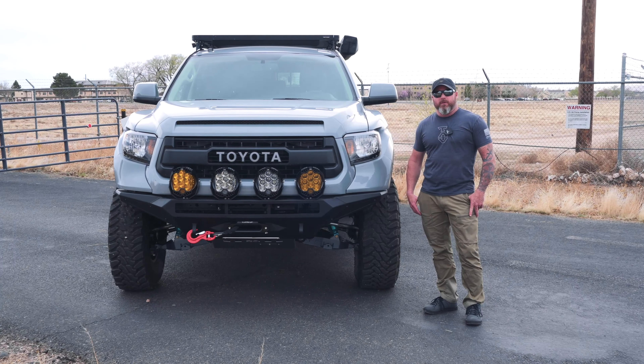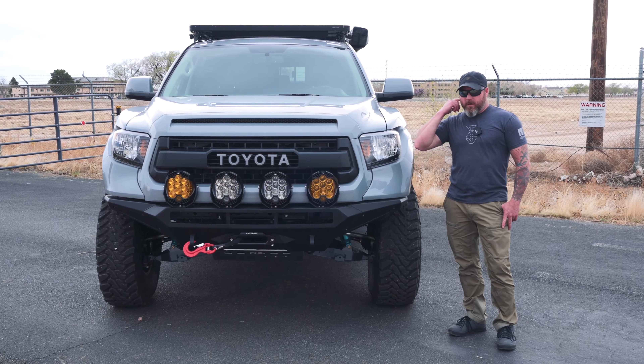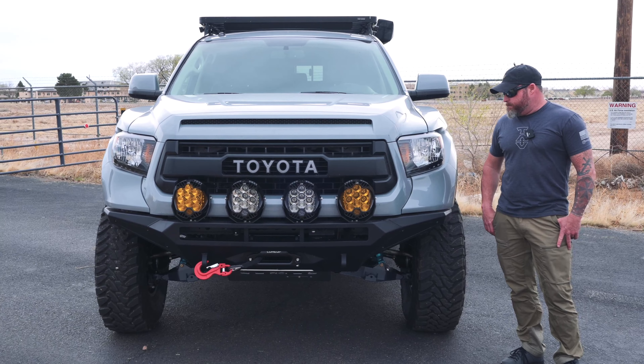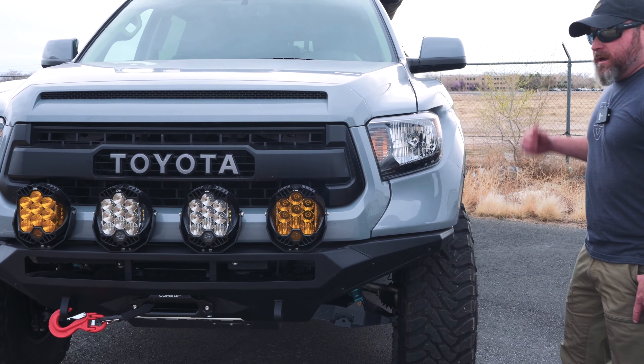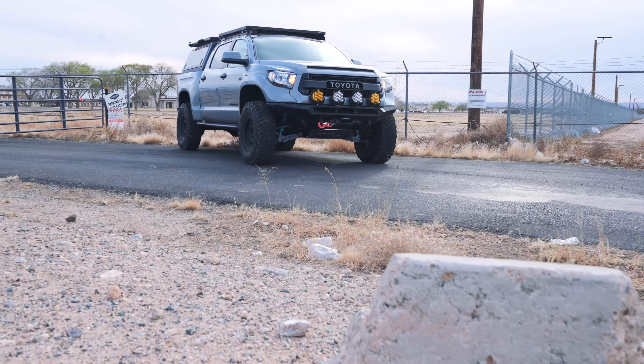Hey guys, Walt Wagner here with TAV. We're sending another one home this weekend and wanted to go over it. It's a pretty clean build, I'm really proud of it. Going to go from front to back here. This is one of our stage two setups for a bed-mounted canopy and drawer system that we'll show you in a second. Moving from front to back, we're looking at a third gen Tundra.